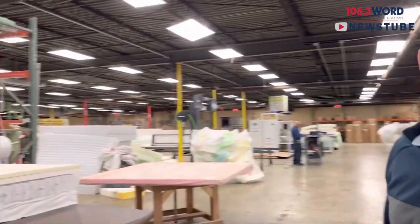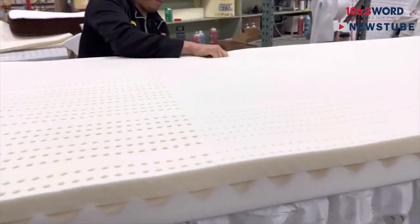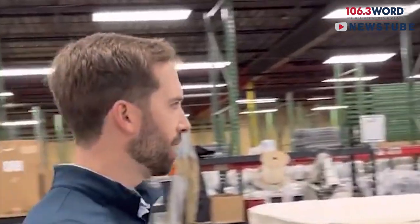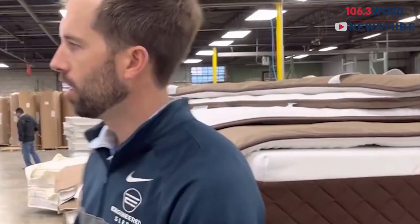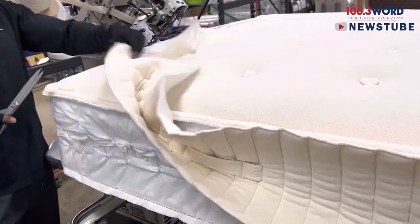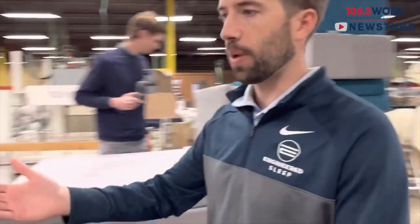Continuing through — this is all mattress building, building the different layers. Once the mattresses have been built, they come here to what are called tape edge stations, where the mattress is finalized. The borders are tape-edged to completion before they go to inspection. These guys are tape-edging the mattress, shutting it closed, and then it goes to inspection.